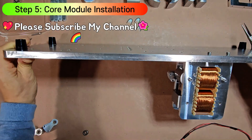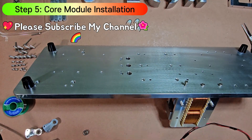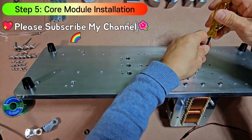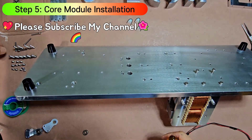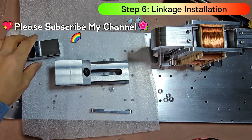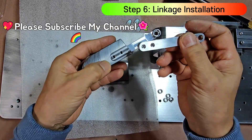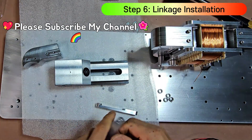Magnetic switching core module installation on the base panel. Installing actuator linkages with small bearings using a portable vise. The linkages are structurally embedded into the moving body, ensuring durability under high vibration conditions.